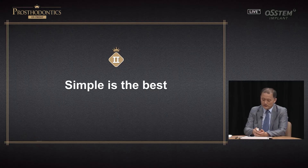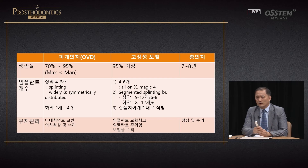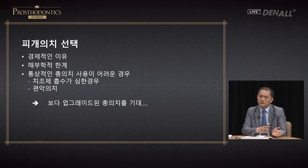Now carrying on. Second: simple is the best. Let's look at ways to treat an edentulous patient. You can use a full denture, overdenture, or multiple implants to provide fixed prosthesis. In different literatures and from long-term clinical experience, we understand that fixed prosthesis is much better than overdenture, and overdenture is much functionally better than full denture. Longevity and prognosis of implant-supported fixed prosthesis is much better than that of implant-supported overdenture.